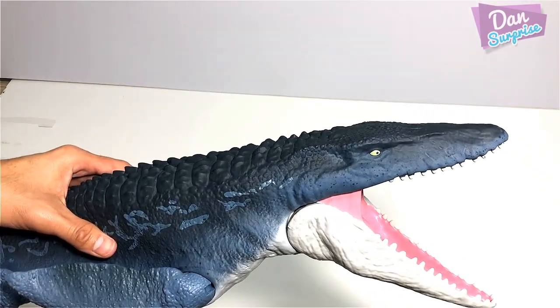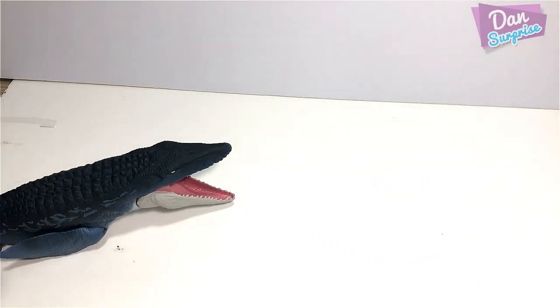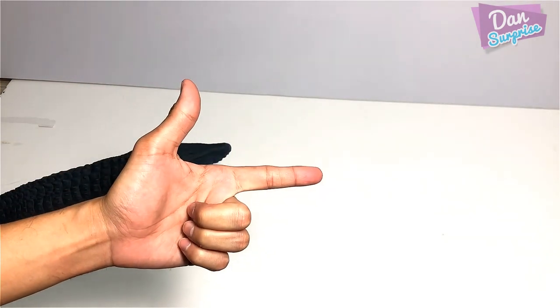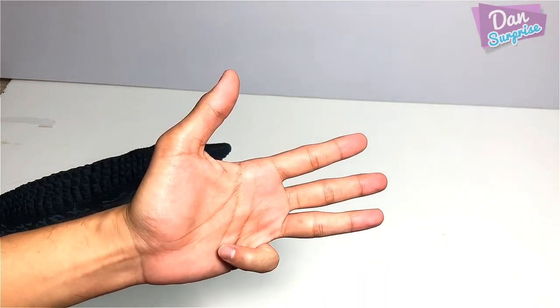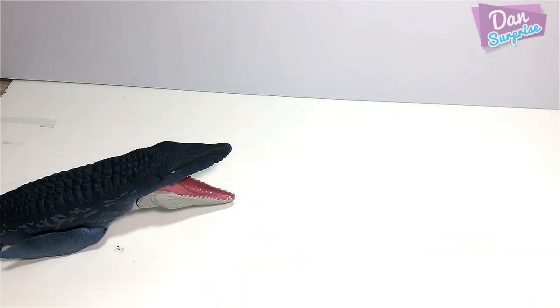And here's the Real Feel Mosasaurus — what an amazing figure. If you ask me to choose my top five best figures from the Jurassic World Mattel toyline: Super Colossal T-Rex, Real Feel Mosasaurus, probably Carnotaurus is definitely one of them, Grab and Growl Indoraptor, and Thrash and Throw T-Rex probably. Yeah, so that could be my top five best figures from Jurassic World Mattel.